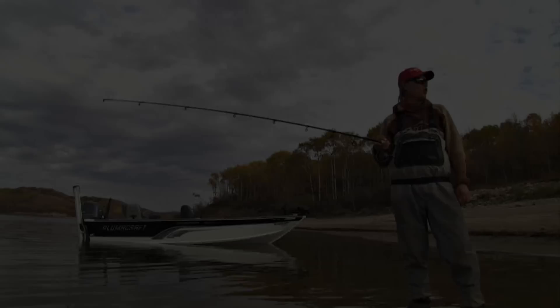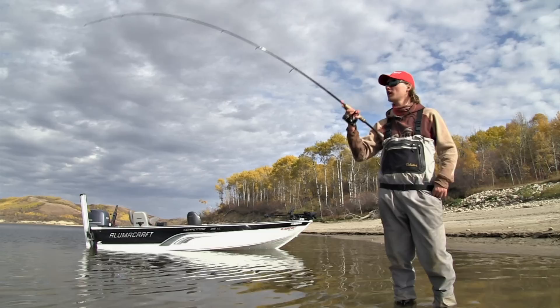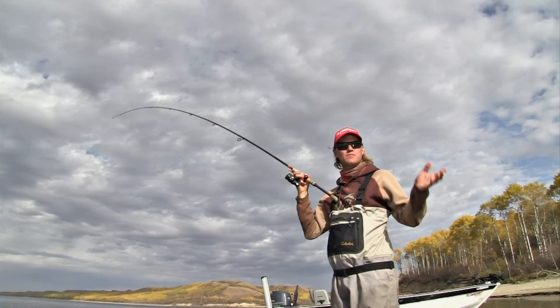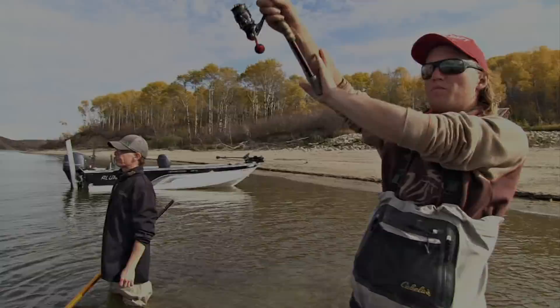Shimano makes some nice carp rods in the nine-foot range. Ryan is more of a margin fisherman — margin just means you're not fishing very far, just the shallow margin. Watch how it just took off and ran — I didn't even set the hook. All I did was lift up. While I was getting a little carp lesson from Ryan, it just picked that lead off the bottom, hooked itself, and went. Awesome.